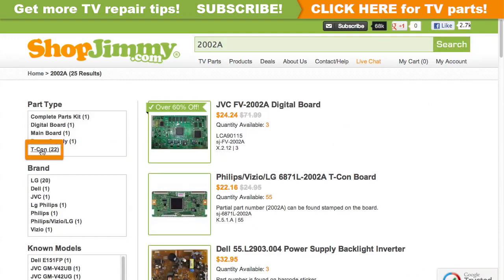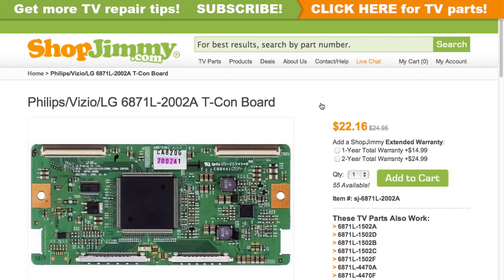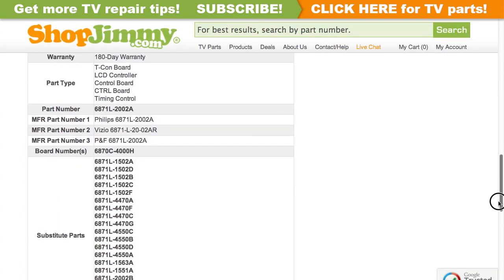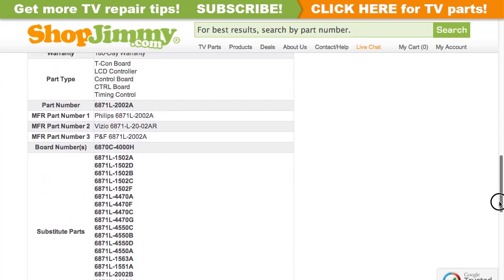Search your partial part number on ShopJimmy.com to find a compatible replacement. Filter your search results by the appropriate part type. Click on the search results to view important product specifications. Verify that your original board matches all requirements noted in the product description prior to purchase.